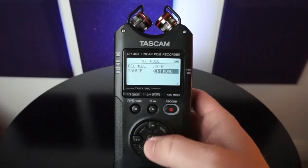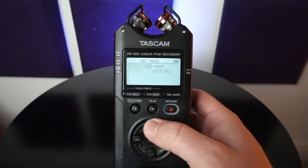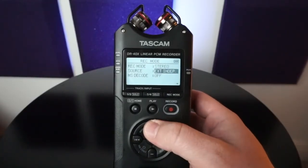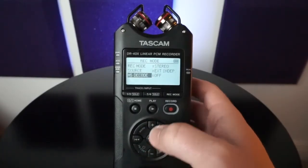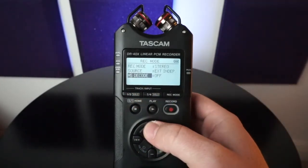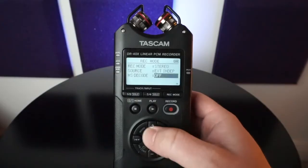So mono is pretty straightforward — internal mono, external, also stereo. You're able to select your source here with your various sources that you have. This MSD code I go through in another video; if you're interested in that, go ahead and check that out, but you are able to turn it on or off.